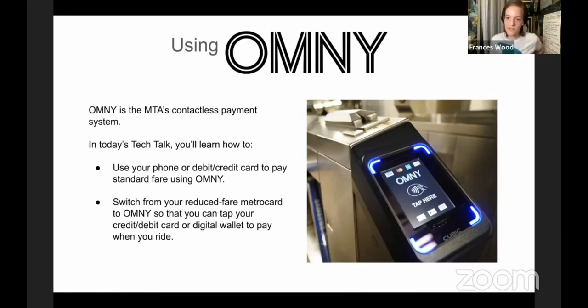They came up with that idea during COVID, and they're in the process of switching the entire MTA MetroCard system over to contactless payment. Anything that involves that contactless payment system is going to be called Omni. What Omni actually stands for is One Metro New York — a short and cute acronym. Eventually every payment when you board any bus or subway is going to be contactless.